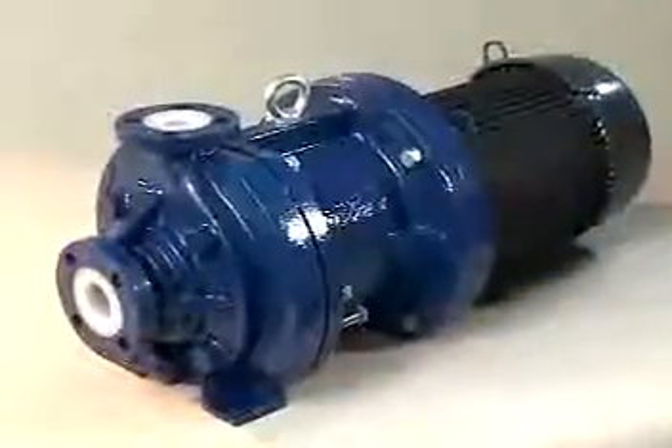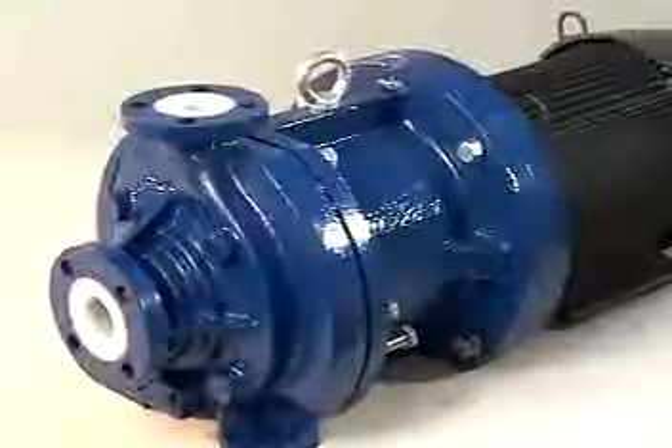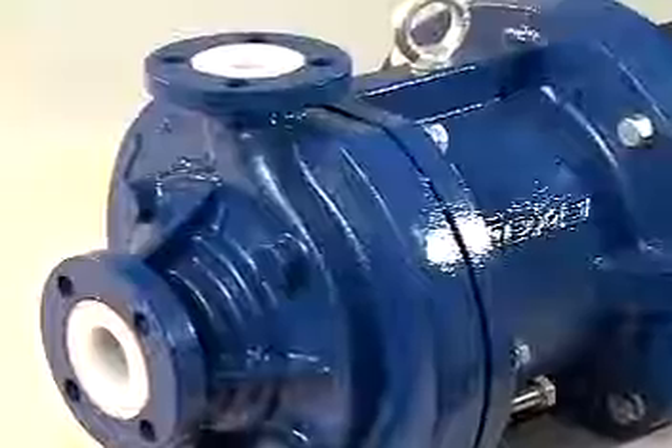Prior to servicing the pump, be sure to remove all processed fluids from the pump and ensure the pump is free of any hazardous materials. Many fluids will require special procedures. Please consult your company procedures.